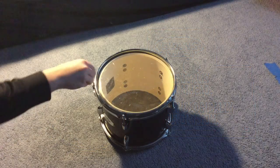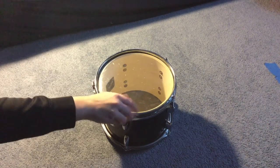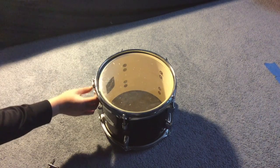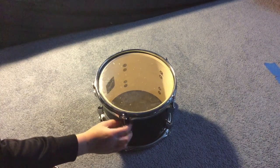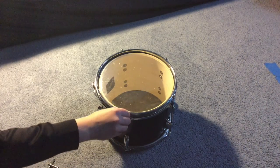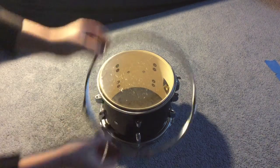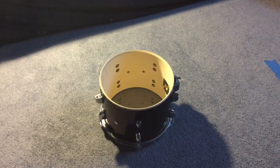Next, get a drum key and loosen all the rods on your drum with it. You may set the rods to the side for now. Next, take the ring off the drum and set it to the side. Then, take the used drum head off the drum also and set it to the side.